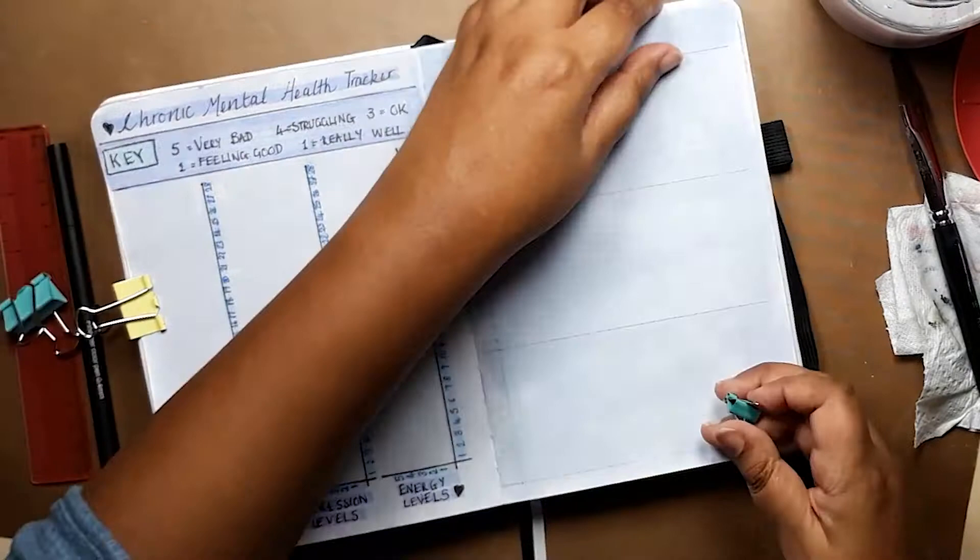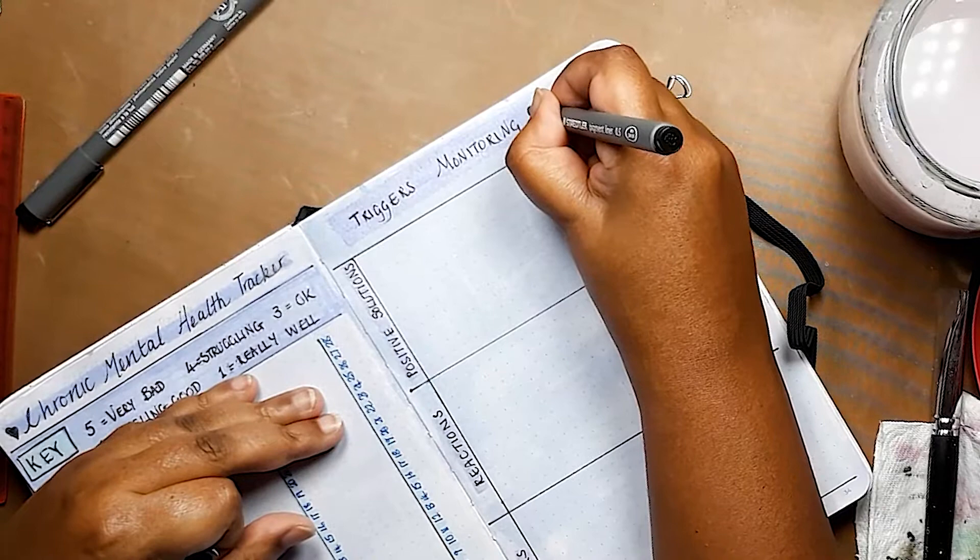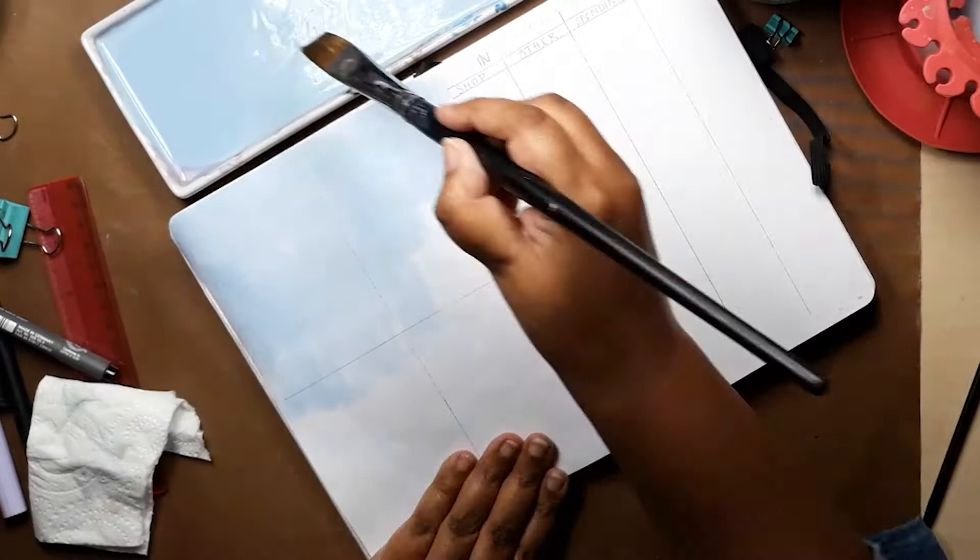The next page is a little more detailed for monitoring my triggers. If I need to, I write down what the trigger is, what my reaction was, and any positive solutions I could come up with to counteract the trigger. I may need just the one page in the month or I add another one wherever I need it.